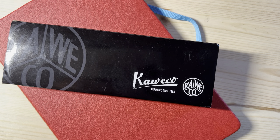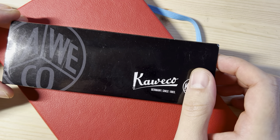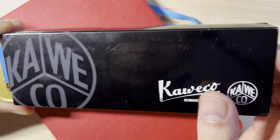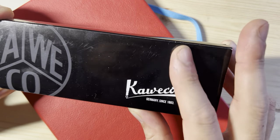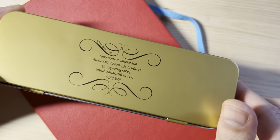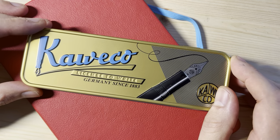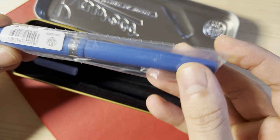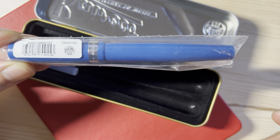This pen is a very different take on fountain pens relative to other pens from Kaweco, and I want to explain why. I got this pen as a gift from a friend over the holidays. It comes in this box — a paper sleeve — and then you get these Kaweco tins, which I think are really cool. It's a very durable pencil case that you can actually use on a daily basis. It opens up and you get the pen wrapped in plastic. The model is the Student, it's a fountain pen, it's a fine nib, and it's this color of blue.